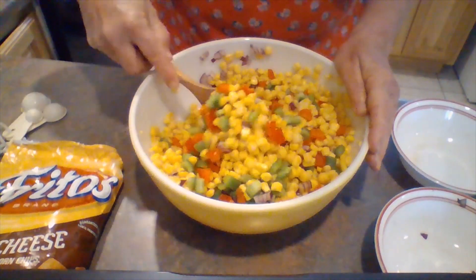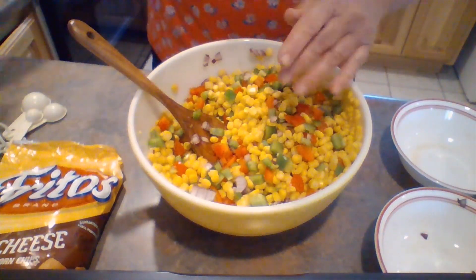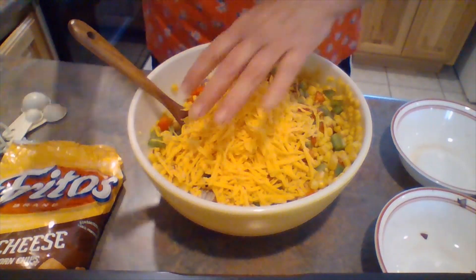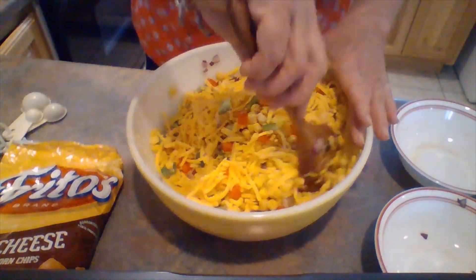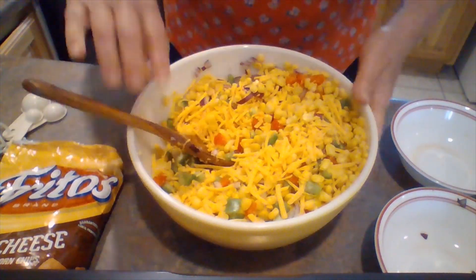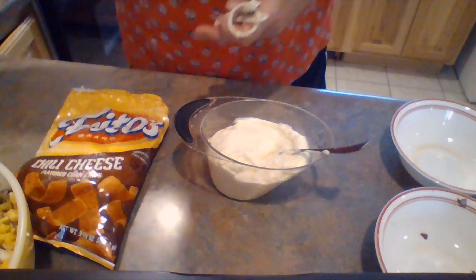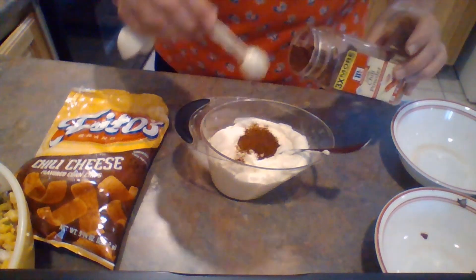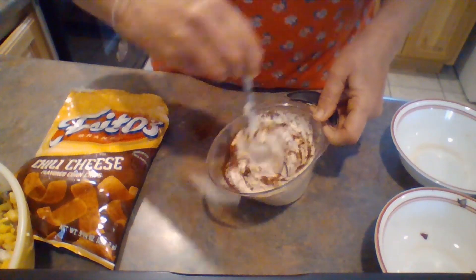So you're going to mix those in as well. I have a bag of sharp cheddar cheese and I'm going to add the whole bag because cheese goes with everything. Mix that up good. Over here I have a cup of mayonnaise and to that I'm going to add two teaspoons of chili powder. This is what gives it its kick. Stir that up, mix it up well.